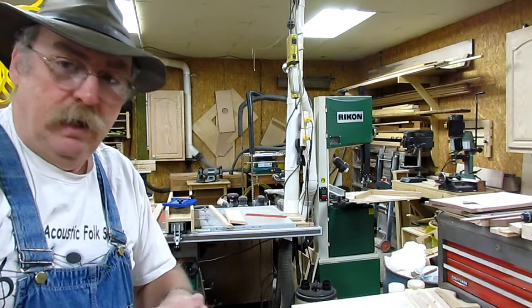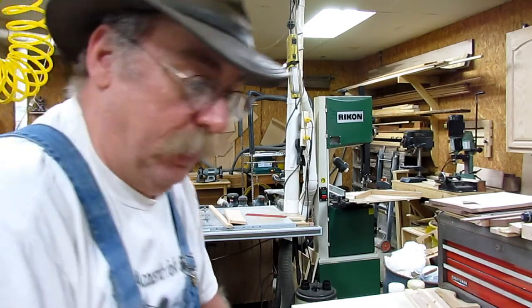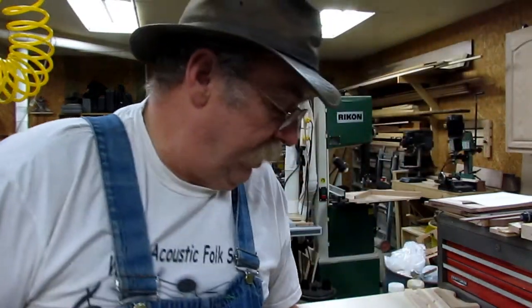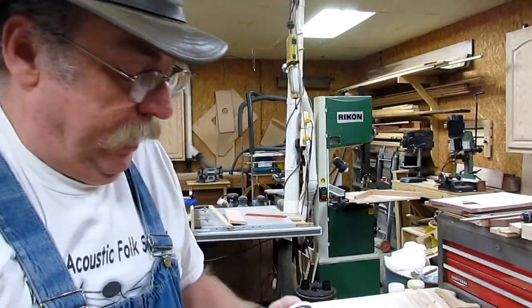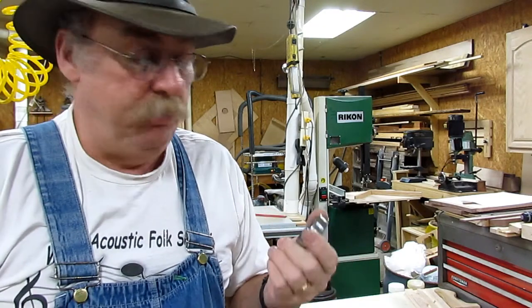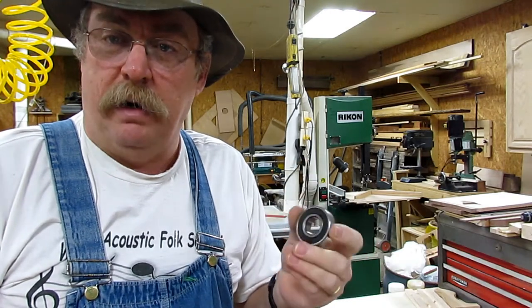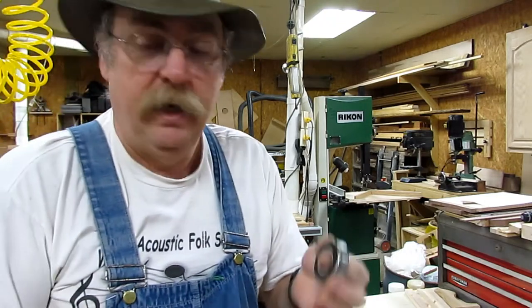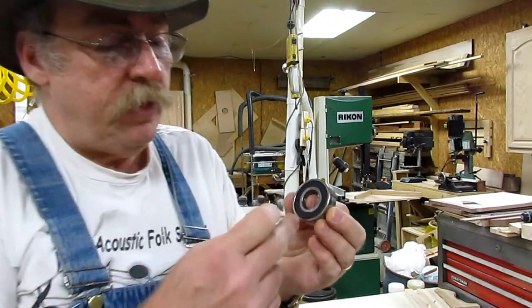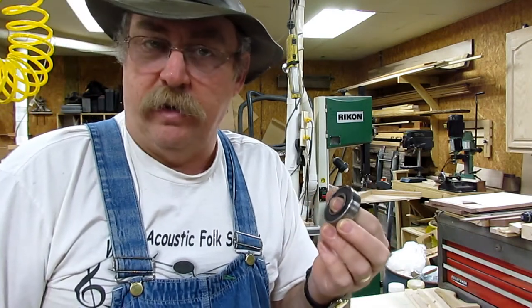I went to the local supply house where they sell electric motors, pumps, and bearings. The guy looks up the number and informs me that the last place I bought these new bearings from back in the summer gave me the wrong bearings. These are low-speed bearings for an electric motor running maybe 1,750 or 3,450 RPM. He said these bearings with the rubber seal were rated at only 5,000 RPM.